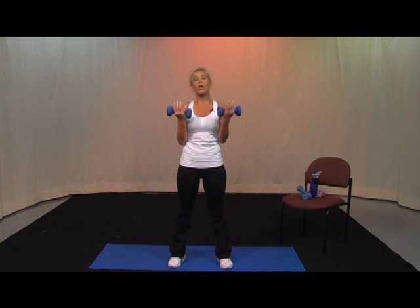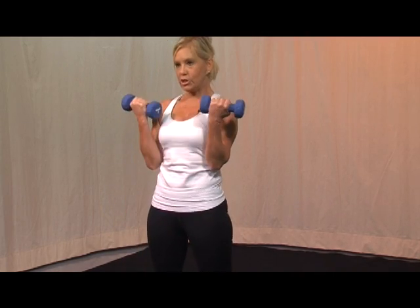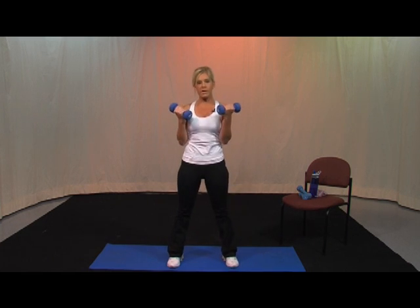First set — legs about hip distance apart. You're going to reach down and squat, and you're going to curl it up. So down — here's 10, 9. Butt goes back — 8, bicep curl — 7, 6, 5, down, 4, 3, 2, 1. Second set — push. 10, 9, 8, 7, 6 more. Stomach in tight, protect your back. I don't want the knees over the toe. Sit back like you're sitting back in a chair — two more, one more. Third set — go. 10, 9, 8, 7, 6, 5, 4, 3, 2, 1.